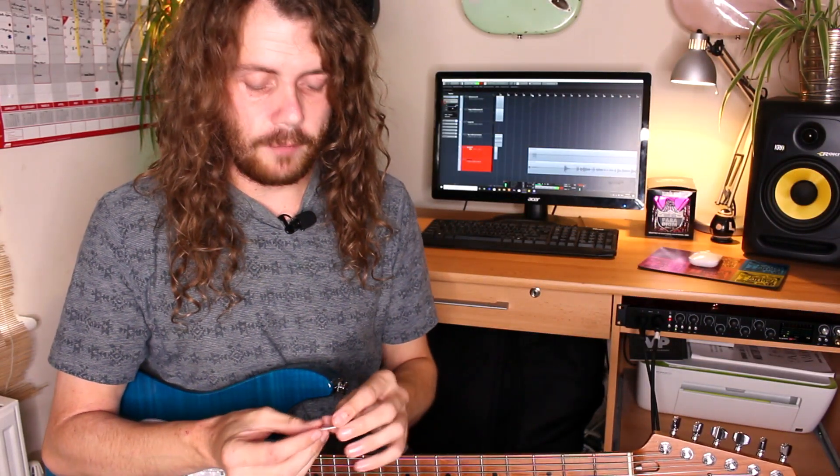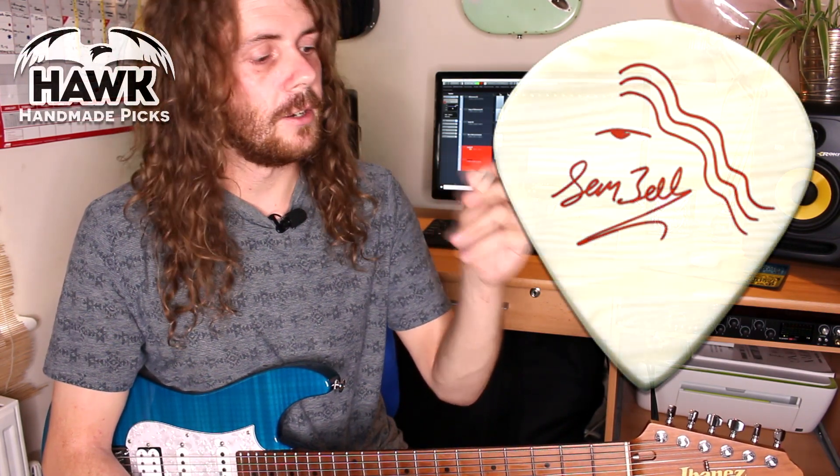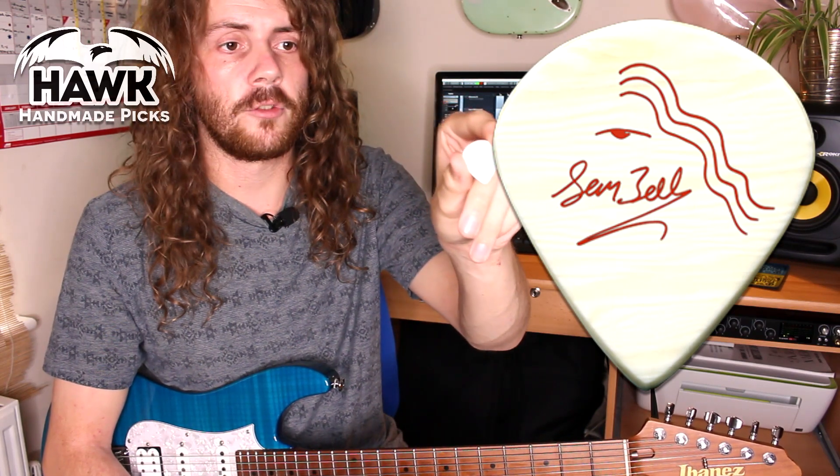Hi, Sam Bell here. I've got some news I'd like to share with you. I'm really happy to announce that I've got a signature guitar pick with Hawk Picks. It's a massive honour, I'm really over the moon with it. Looks awesome — it's my own hand-drawn design.